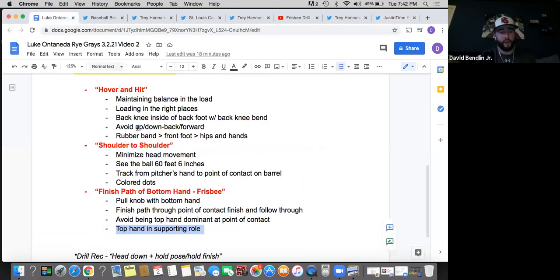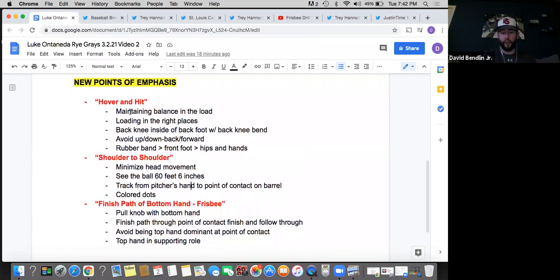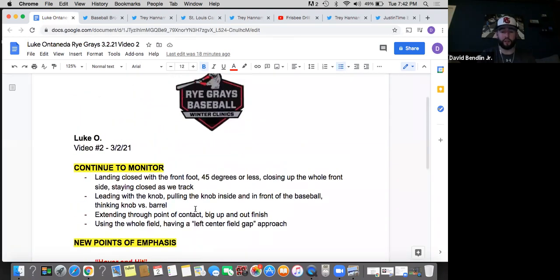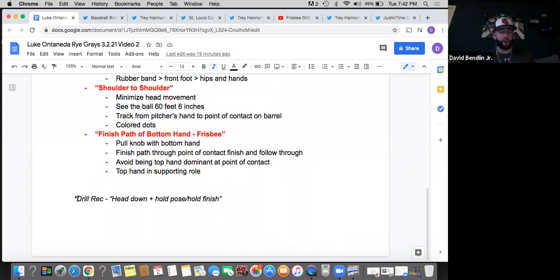I know I'm giving you a lot here. Just to break it down — what we're looking at in the next few sessions: hover and hit, hover and hit. Find balance in that back leg. Don't be up, down, back, forward. Develop that balance on the backside and then get ready to hit with the front foot down. Shoulder to shoulder with the head movement — minimize the head movement, start on the front shoulder, look through the point of contact, finish on the back shoulder. And then finishing the path of the bottom hand, throwing that frisbee, getting that bottom hand all the way through and not being top hand dominant. A great way to do this as a drill — T work or front toss. If you're working on the head down drill like Arenado, hold the pose, hold the finish. Don't reset your swing, finish it and just hold it there. Where are my hands? Did they finish the path? How's my head? Is my head down, is it on the back shoulder? You can assess yourself by holding the pose and holding the finish.